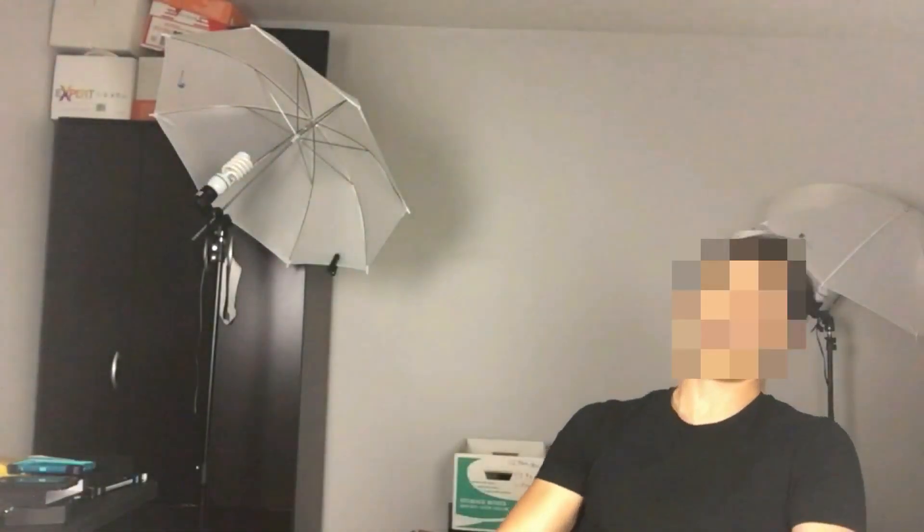Hey everybody, I'm going to show you how you can blur out somebody's face on Wondershare Filmora. If they are stagnant like I am, it's really easy to blur out their face. However, if they're moving around a little bit, I'm going to show you how you can blur out someone's face when it's basically moving — and it's going to take a little bit of time.